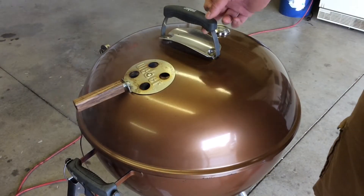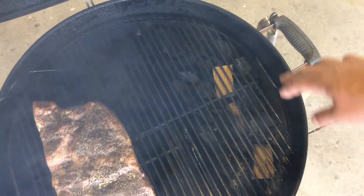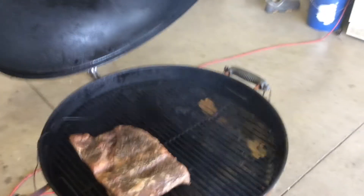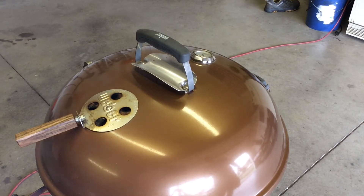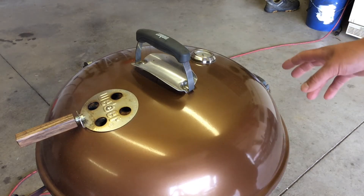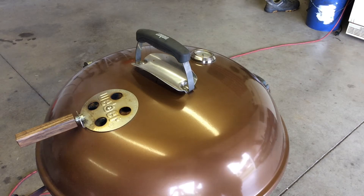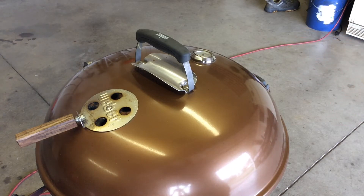We are down at the kettle. Just put the beef plate ribs on — give you a quick peek. I do have three chunks of oak over the Royal Oak hardwood. The grill temp today we're going to be cooking at is 250°F. It's already like 11:30, so at 250 I'm going to give you a guesstimate — these will take four to seven hours. All-natural lump tends to burn hotter and faster compared to Kingsford. We'll have to play it by ear, but this thing is going to stay shut for four hours.